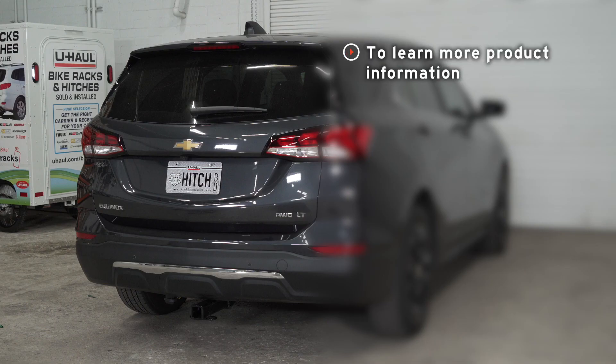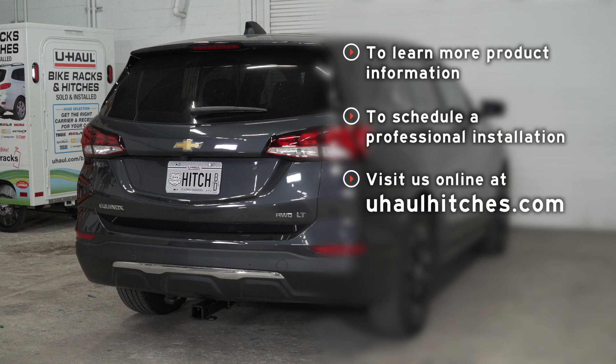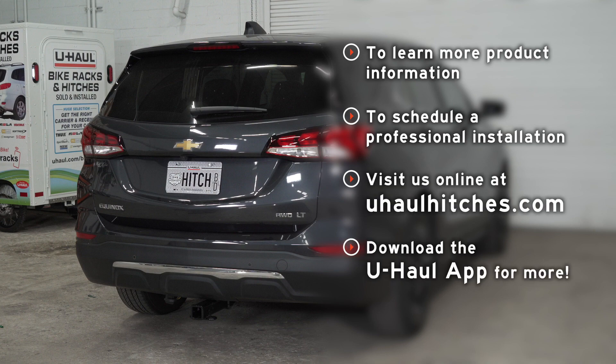If you have any questions about the products seen in this video or if you'd like to schedule an installation with your local U-Haul hitch professional, please visit us online at uhaulhitches.com. You can also download the U-Haul app using the link in the description for even more ways to manage your hitch and towing needs.